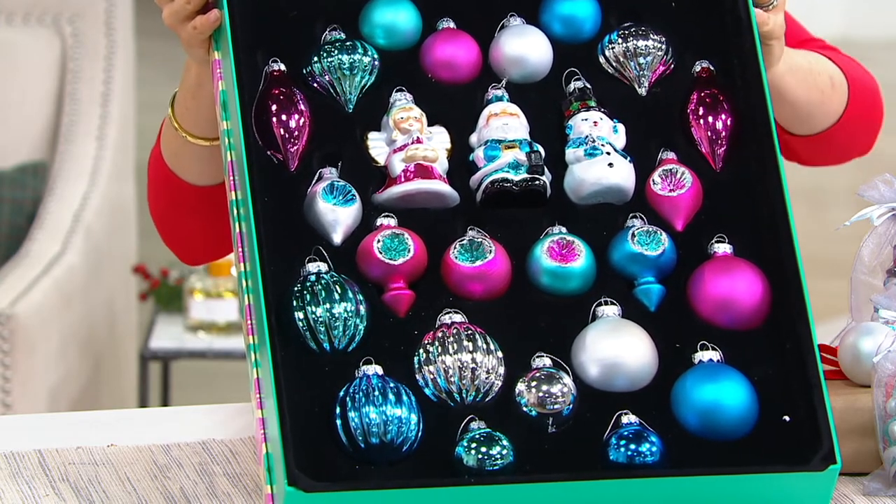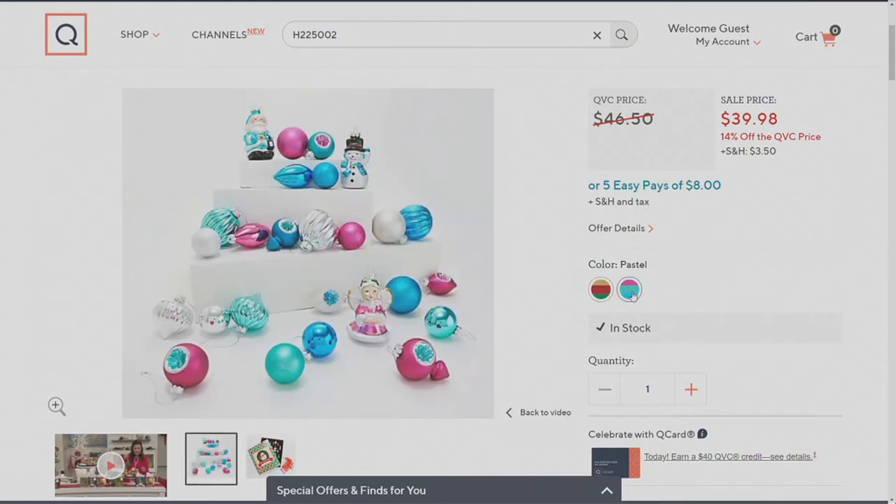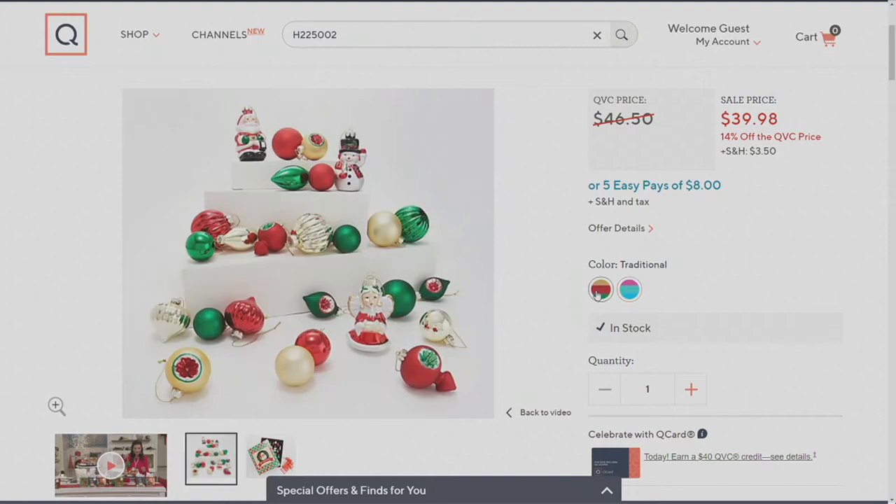In terms of colors, we have two choices. This one is the pastel that I have here, and then we also have the traditional, which is going to be the gold and the red and green. Your item number is H225002.